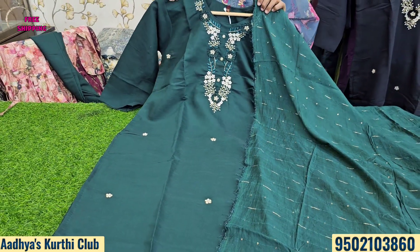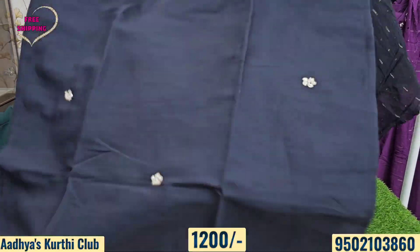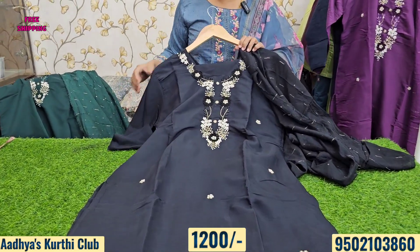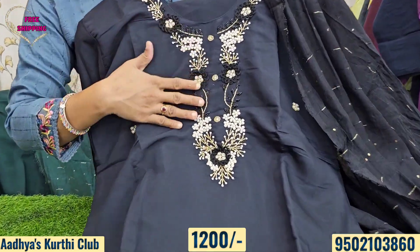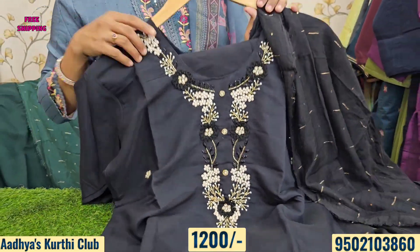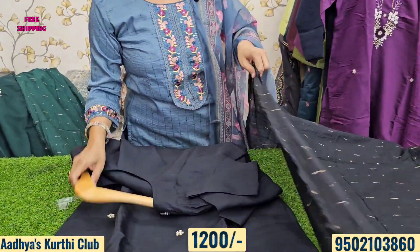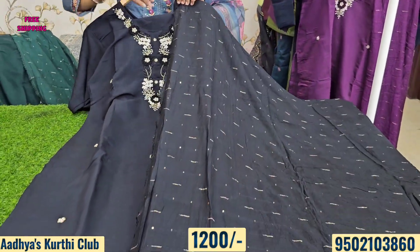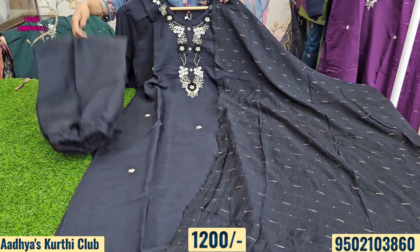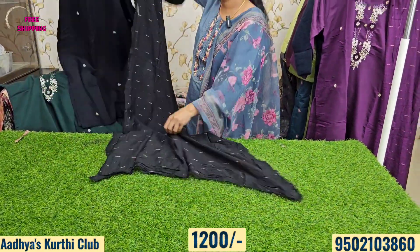Next is a beautiful black and white color party wear piece with pearl work, cardani work, spring work, French knot thread work, zeri thread work, and sequence work. It's a beautiful festive wear piece at just ₹1200. The bottom comes with lining, and XL and XXL sizes are available.